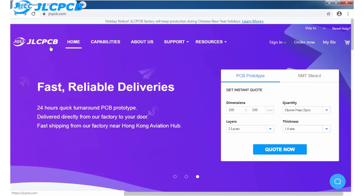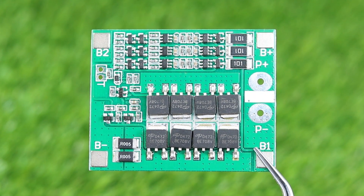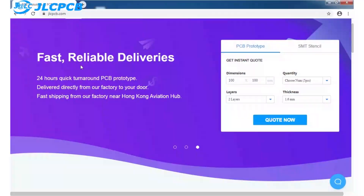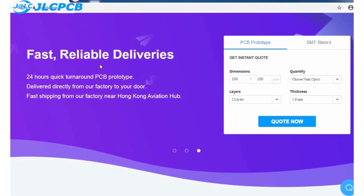This video is sponsored by JLCPCB. They provide the most valuable prices for PCB prototyping. They are one of the most popular and trusted brands in PCB manufacturing, providing very high quality PCBs with very fast production time and shipping service.